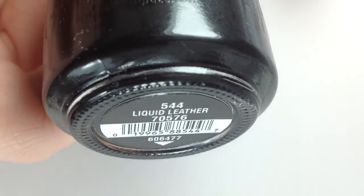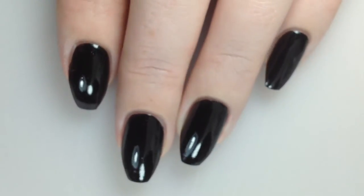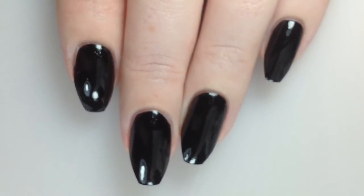I'm going to begin today with Liquid Leather by China Glaze on all of my fingers. I've done one coat here.